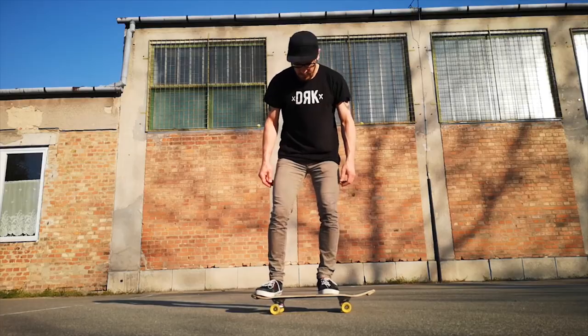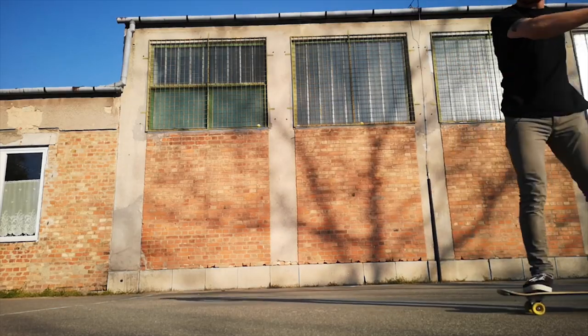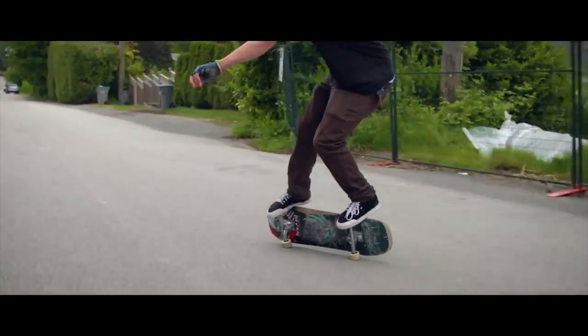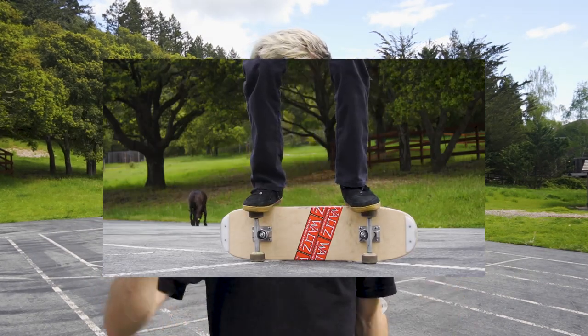Welcome back to the Waltz Freestyle Trick Tip, where every week we break down a freestyle skateboarding trick and challenge you to go out and learn it. We're covering three freestyle tricks and three stationary tricks, because a lot of you at home are stuck inside or skating in a little corner of concrete. Today we're covering the heel side rail stand, the boardwalk, and the yo-yo hop.